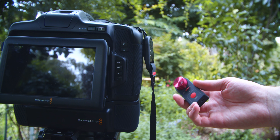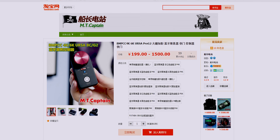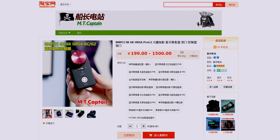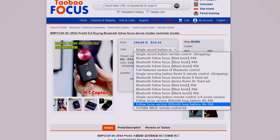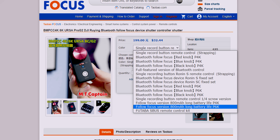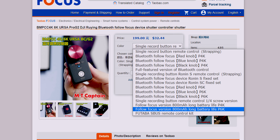I bought this remote for about 50 US dollars on a website called Taobao, which is pretty similar to Alibaba. It's all in Chinese, and if you're like me and don't speak Chinese, you can use a website called Taobao Focus which basically buys products off Taobao for you, ships it to your address, and also translates the web pages so you know what you're buying.